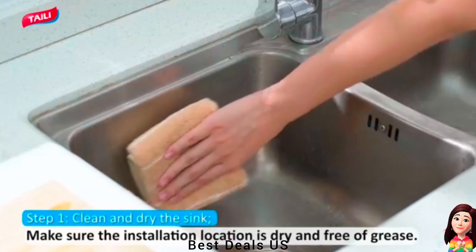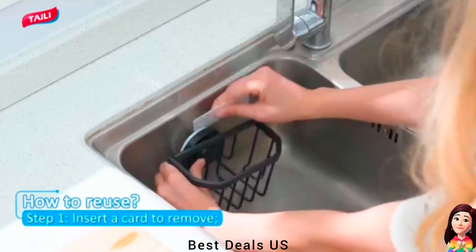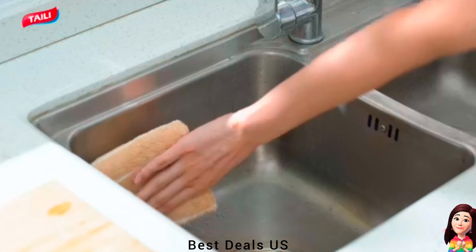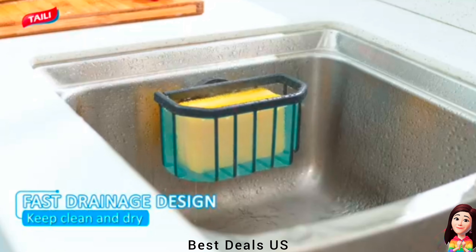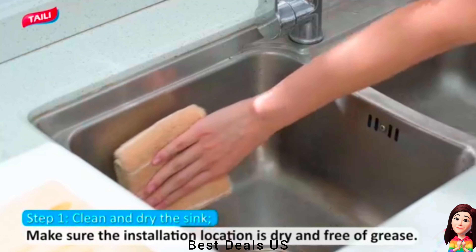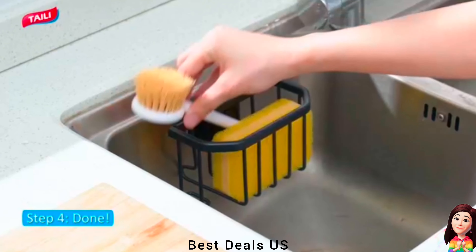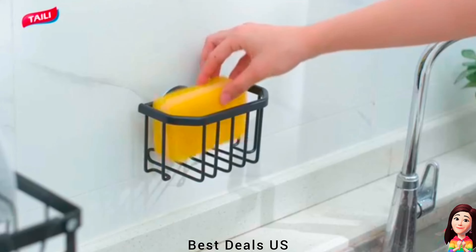15. Suction cup. Made of aluminum finished in rustproof coating which not only prevents rust but also stands up over time. With all-around drainage design, the sponge caddy has maximum air ventilation and water dripping away. Keep your kitchen tools air dry quickly and clean. Sticks on smooth, non-porous surfaces like metal, glass, tile, stainless steel and acrylic. Product link is given in the fifteenth link.